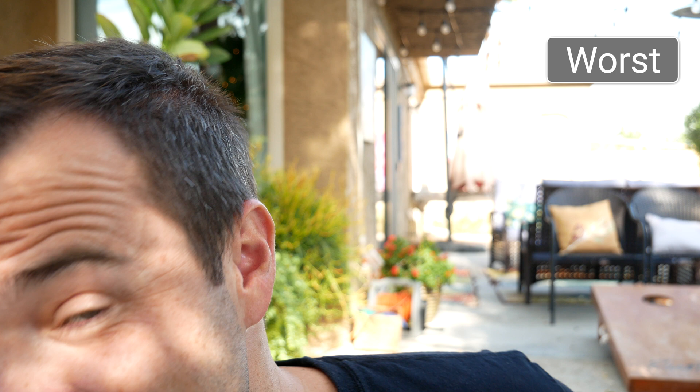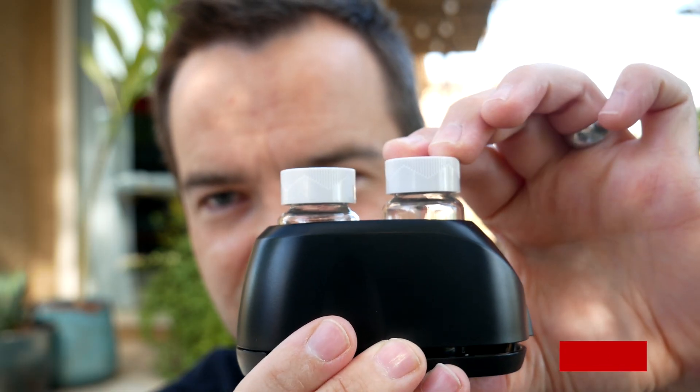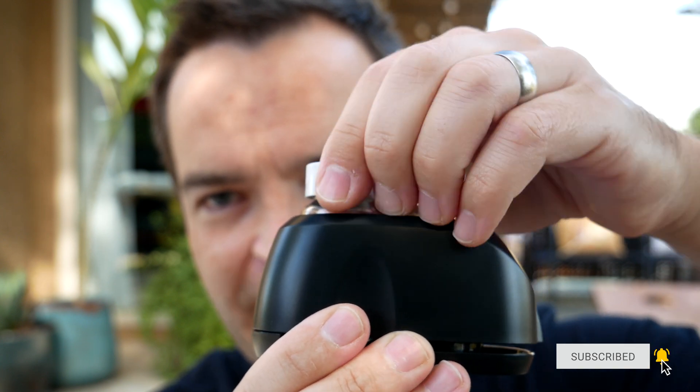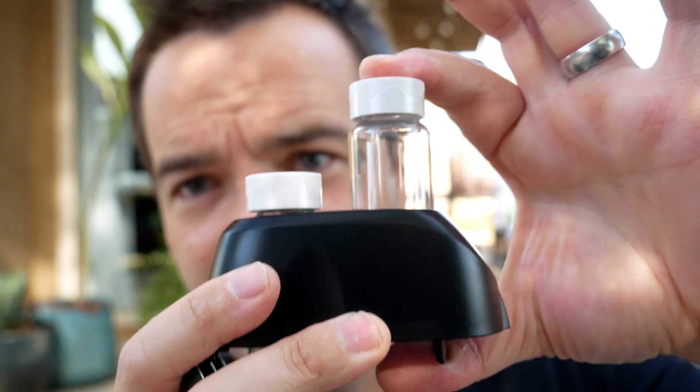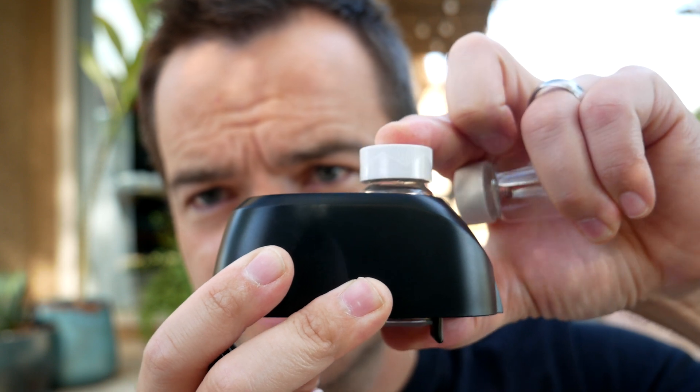The worst characteristics: first, this test kit only goes up to 0.64, and sometimes my phosphates do creep up higher than that. The most annoying thing is these vials just don't seem to be the same size — one goes in really easily and the other won't even go in. When you switch them over, the easy one becomes hard and the hard one becomes easy. It's a little bit of a pet peeve. I have two other phosphate pro test kits from way back, and I've had the exact same problem.